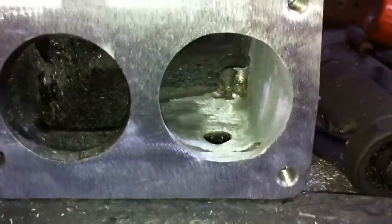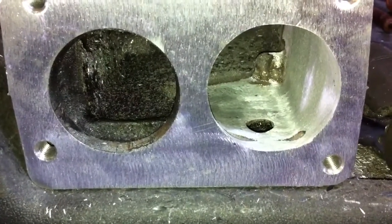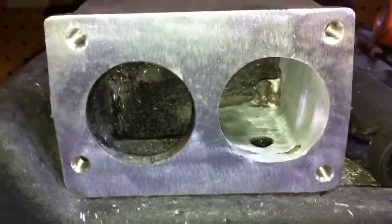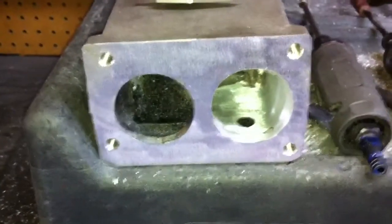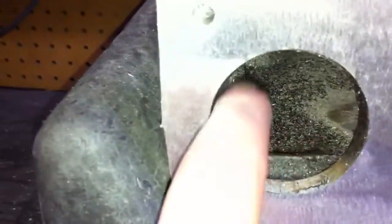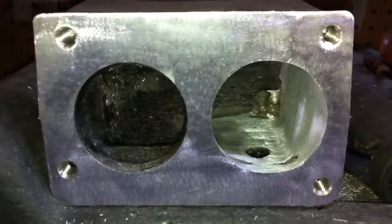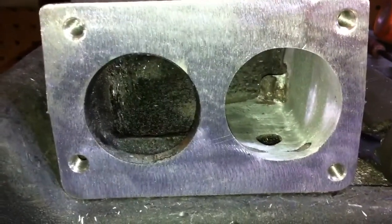It's a fairly simple procedure. It takes a little bit of time, but you can see it definitely has benefits. It just helps you make use of that throttle body — lets it use all the CFM that the throttle body can supply, instead of being restricted. Obviously there's a big difference between the right and the left inlets here.